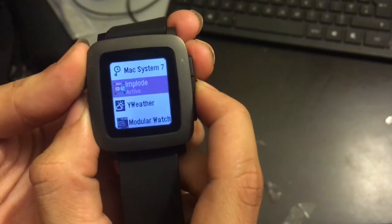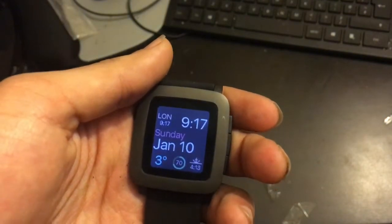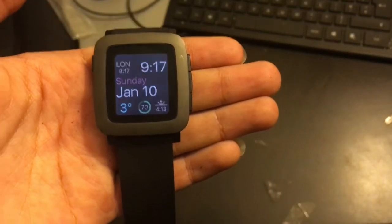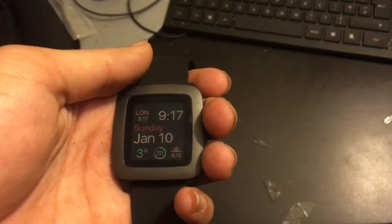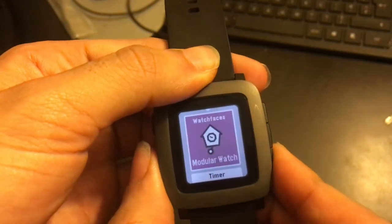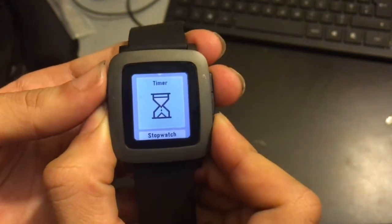Watch faces — you can change this easily. Here's the Modular watch face, which has a funky animation when it loads. This one looks a lot like the Apple Watch and has sunrise time, temperature, and battery life displayed. There are loads and loads of different watch faces you can find on the app store — you're really spoiled for choice.